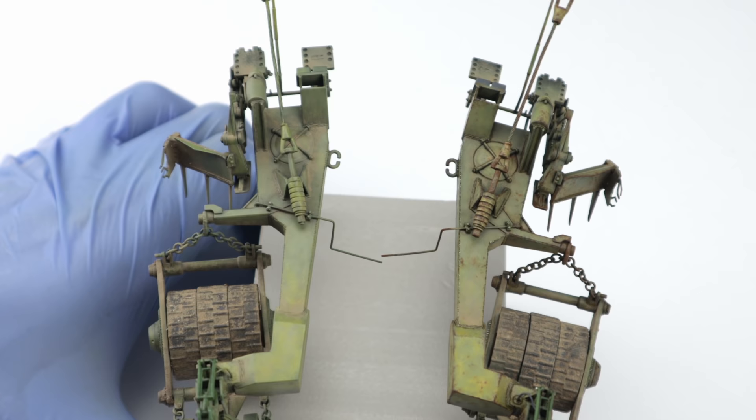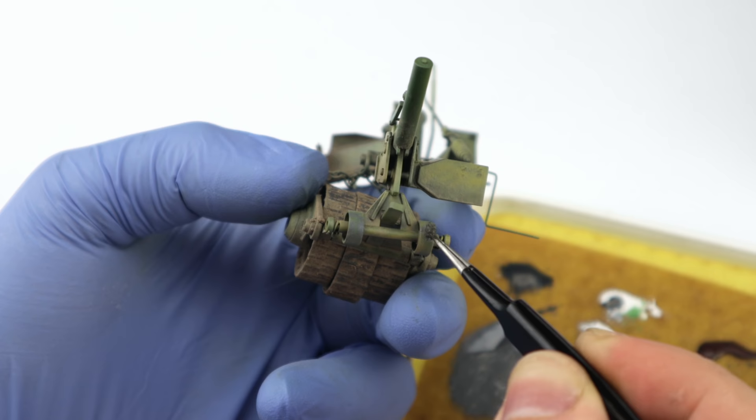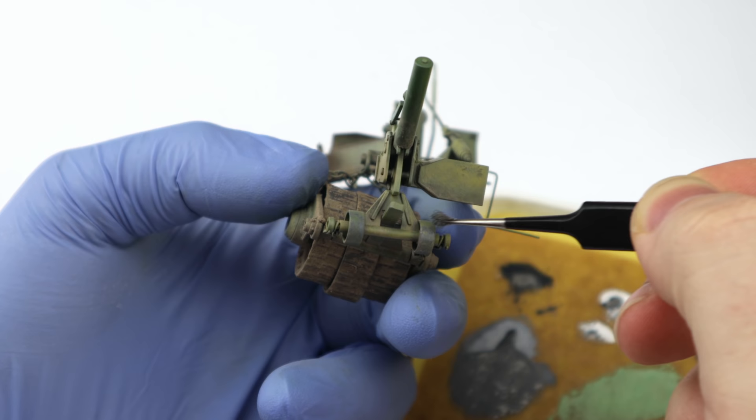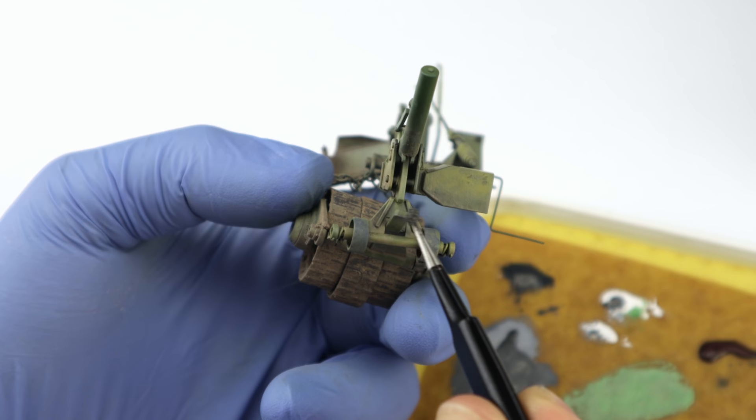I'll be very brief with the individual techniques because I want to show you the overall workflow, and we'll talk about each method in more detail while I'm painting and weathering the vehicle itself later in the video. I'll just be more specific on this heavily rusted part because my Patrons wanted to see the process in detail. A dark grey base coat which I'm applying with a sponge because it's quick and it's easier to create some visual texture with it.